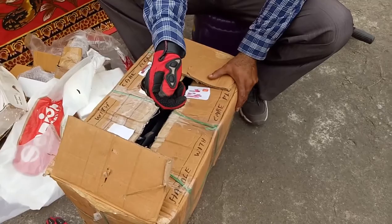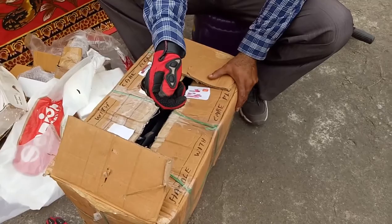Thanks for watching. We will meet again.